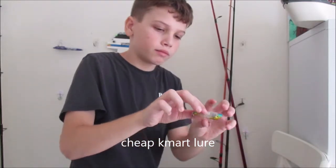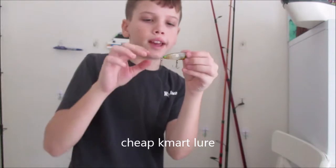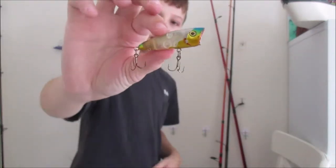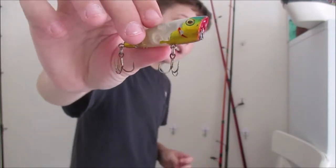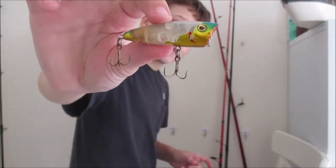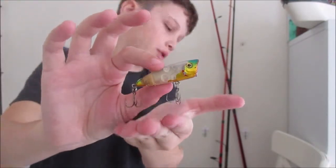So here's one — I believe it's a Force 10. I don't know exactly what it is; it's a cheap lure from Kmart. The paint goes off really bad, but they have good action. So I recommend, if you're starting out for Brim fishing, pick up one of these and cast near pontoons.